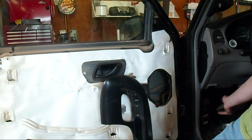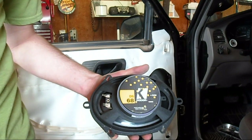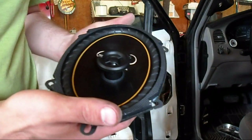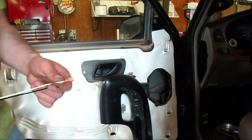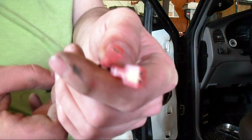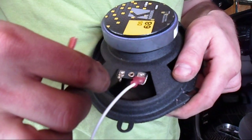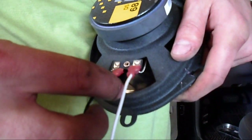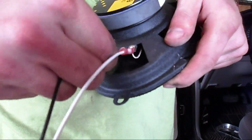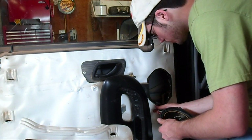There is your Ford speaker — it is paper cone, paper surround. It's a piece of junk; it blew out on the other side too, so I'm just going to throw new speakers in. For my new speakers I have Kicker DS68. Here is the Ford wiring adapter — it plugs right in. You can't do it backwards because one of the plugs is much smaller than the other, and then that just snaps right into your Ford harness.